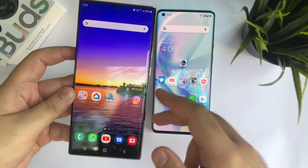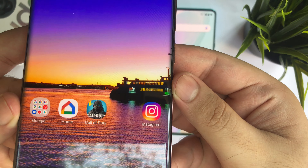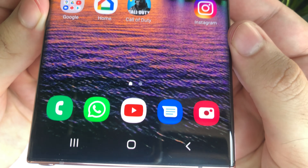Now let's talk about the displays. The Note 20 Ultra and the OnePlus 8 Pro both feature a Quad HD Plus display at 120Hz. However, the Note 20 Ultra cannot do Quad HD Plus and 120Hz together, which is a downside. For this video the Samsung is going to be at FHD Plus and 120Hz. The OnePlus 8 Pro can do Quad HD Plus and 120Hz together, which is a really good thing, and it is an amazing display.